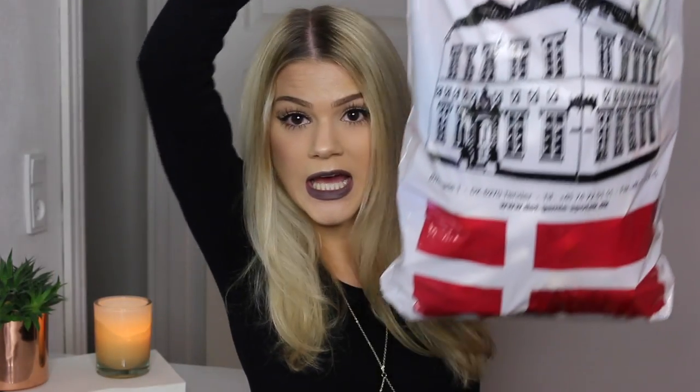Without further ado, let's get into this one because as you can see, there's a lot. The first thing I want to share with you is actually the fake tan that I've been using. So many of you guys have been asking me about doing a fake tan routine, and to be very honest, I haven't done one because I'm not too happy with the fake tan I've been using. It is the Dance Bar Competition Colour Sun Tan Brown Formula.